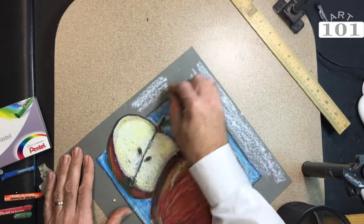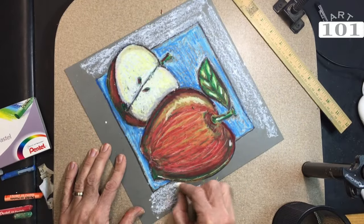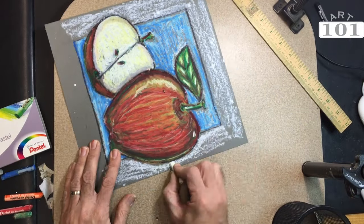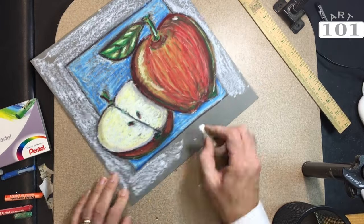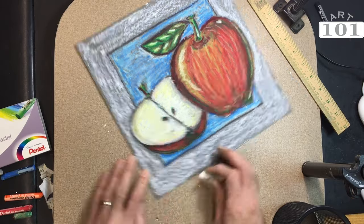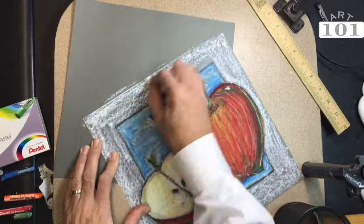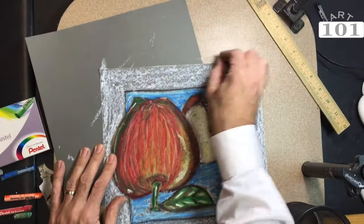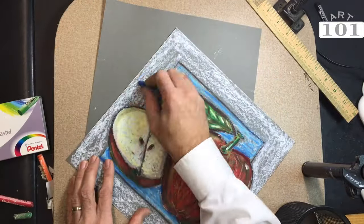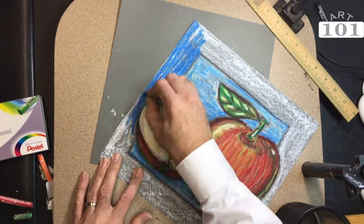I'm doing the same process on the border. Notice how the apple sticks out of the border — it's important to have your object not just stuck in the middle. On purpose we drew this so the apple is actually sticking out of the border, just to create a more interesting composition. I'm using a scrap piece of paper here to make sure all the edges are nicely covered with the oil pastel. It just keeps your table a little bit cleaner.